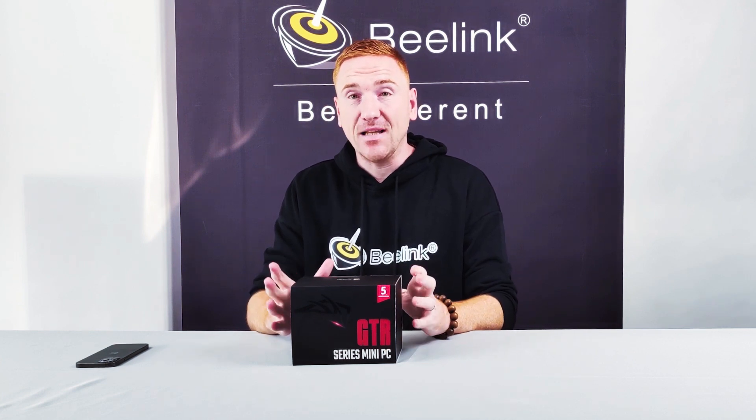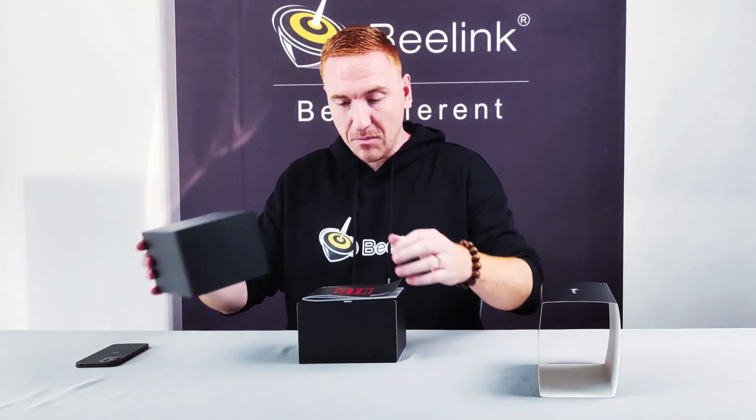Today I have with me the GT-R5 from B-Link. Nice packaging, very beautiful. Let's open this up — cool little box actually.